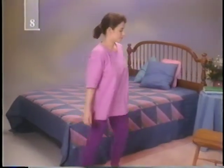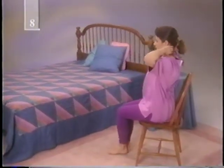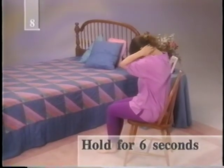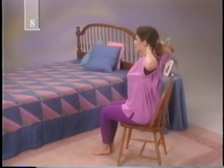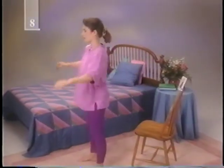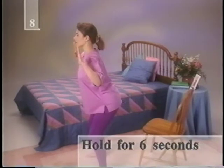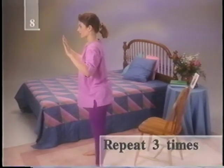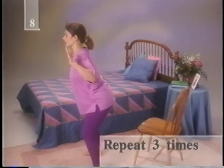Sit in a straight back chair and clasp your hands behind your head. Stretch your elbows back, pressing on your hands slightly with your head. Hold for six seconds. Now bring your elbows forward and down and bend your head forward. Hold for six seconds, then return to start. Be careful not to stretch too far in either direction — just enough to feel the muscles relaxing. Repeat three times. Stand up and bend your elbows, placing your hands on either side of your shoulders. Bend your knees slightly and lean forward with your whole body, trying to bring your elbows together. Hold for six seconds and return to your starting position. Repeat three times. You can also do this exercise standing in a doorway or a corner, using the walls for support.